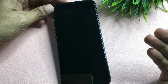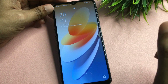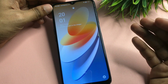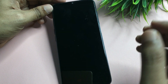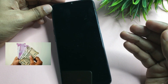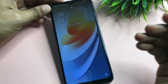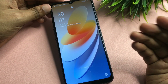Before starting this video, I'd like to share some important information. There are two methods to unlock your smartphone. The first method will unlock your phone but you will lose all your data. The second method lets you unlock your smartphone sitting at home — no service center visit, no expense — and most importantly, all your photos, videos, and documents will be saved as-is.